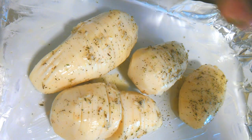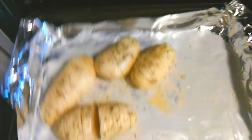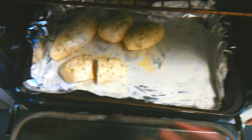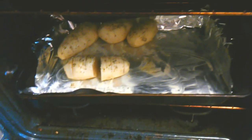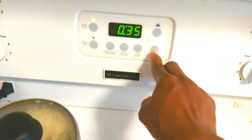I'm just adding a little bit more Italian seasoning on there, then pop these into the oven at 350 degrees for about 25 to 35 minutes, depending on how fast your oven works. I'll set the timer for 35 minutes and check back in 25.